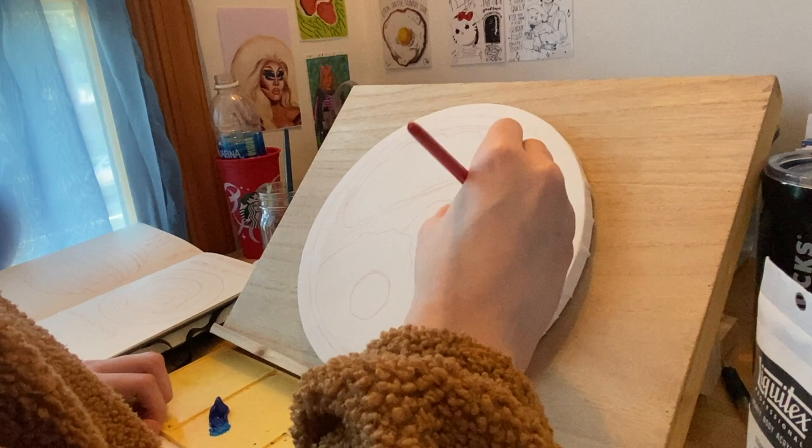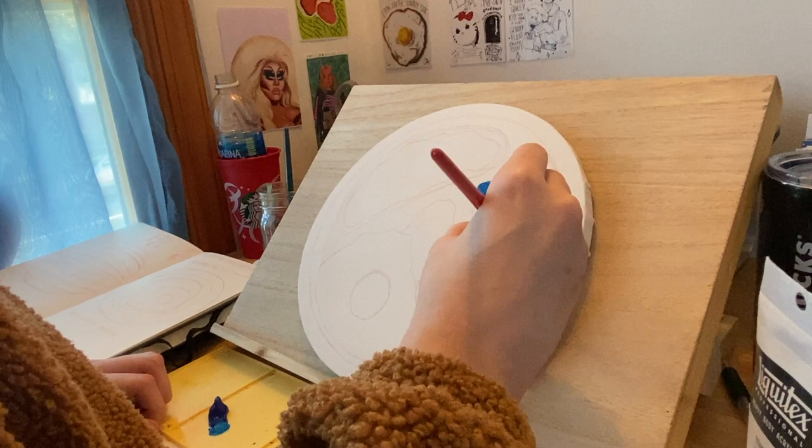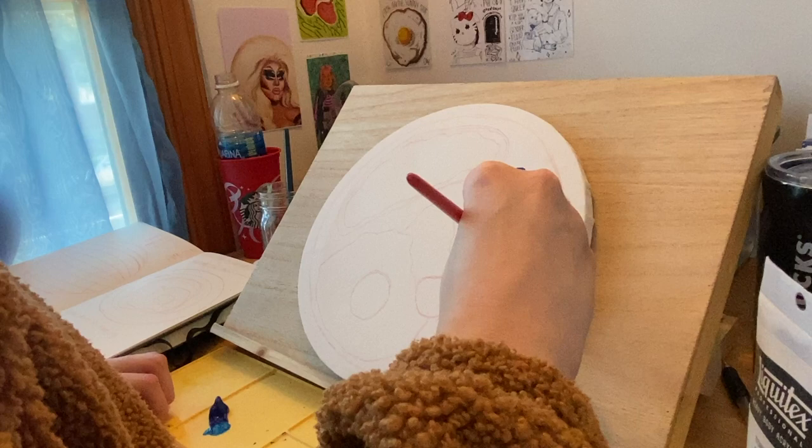For this canvas, I was between two ideas: either doing a disco ball, which I've seen many people do before, or a plate of food — and I knew I wanted to have eggs on it. I've done an alcohol marker and colored pencil drawing of an egg and I love the way it turned out, so I knew I could do it. But paint was going to be a little bit different, especially acrylic.